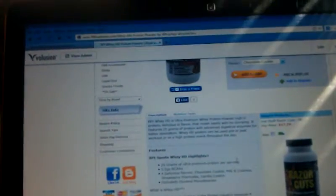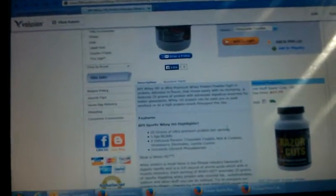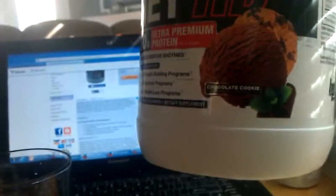They sent me this sample, which I can tell you has a lot of powder in it. The suggested use is to mix with five to six ounces of water, which I have here. Six ounces of water. Here's what the tub looks like — that's the chocolate cookie two pounder.